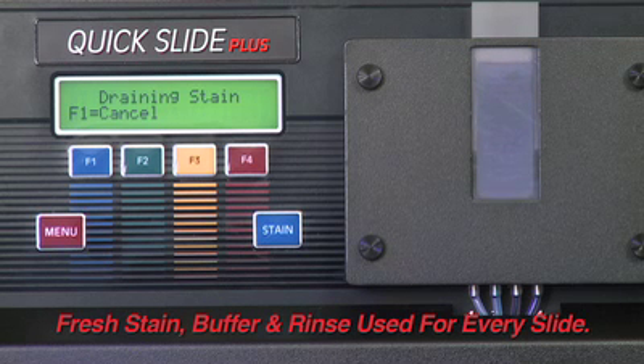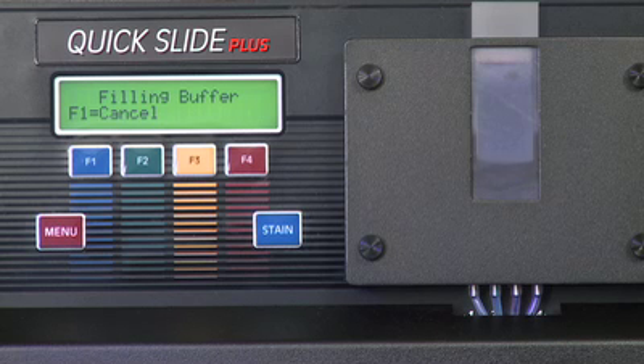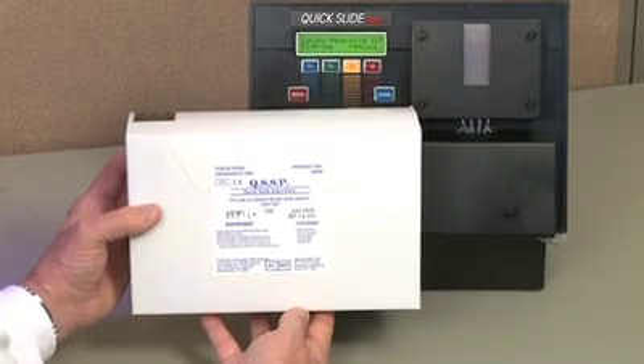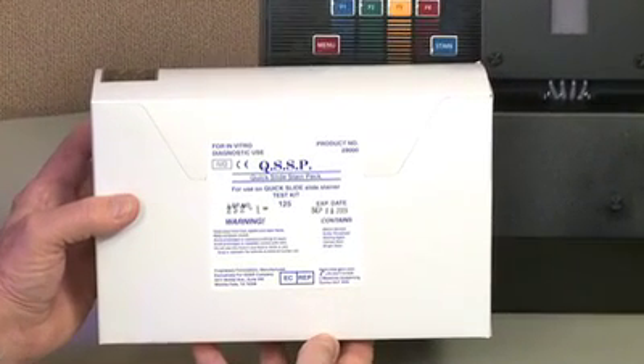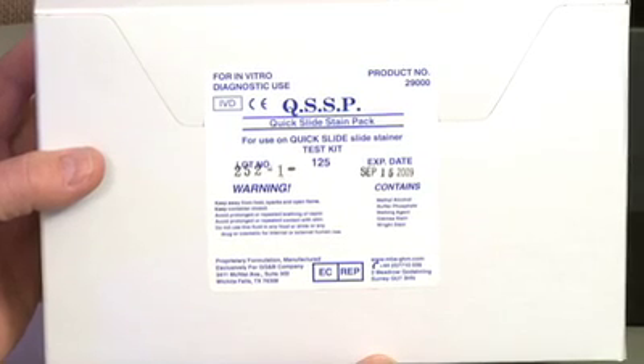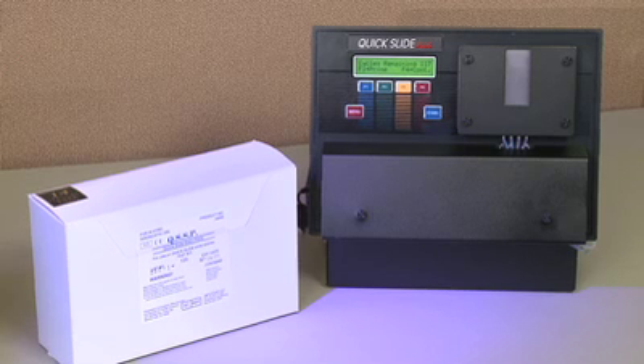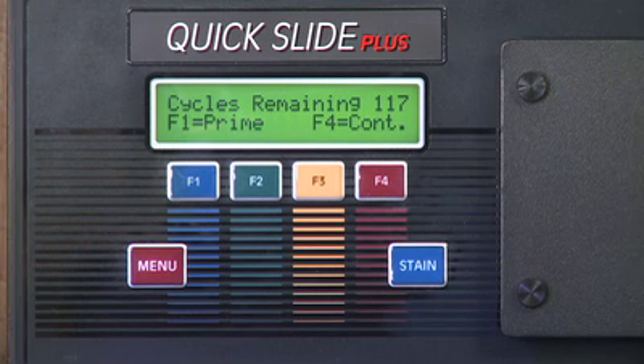Quick Slide Plus uses fresh stain, buffer, and rinse for every slide. Minimal maintenance is required with no more stain spills. Specially formulated reagents of modified Rite-Giemza, phosphate buffer, and DI water rinse with a 10% blend of methanol alcohol are provided in each stain kit, which does 125 slides. The LCD display shows how many cycles are remaining in the stain kit after each use.